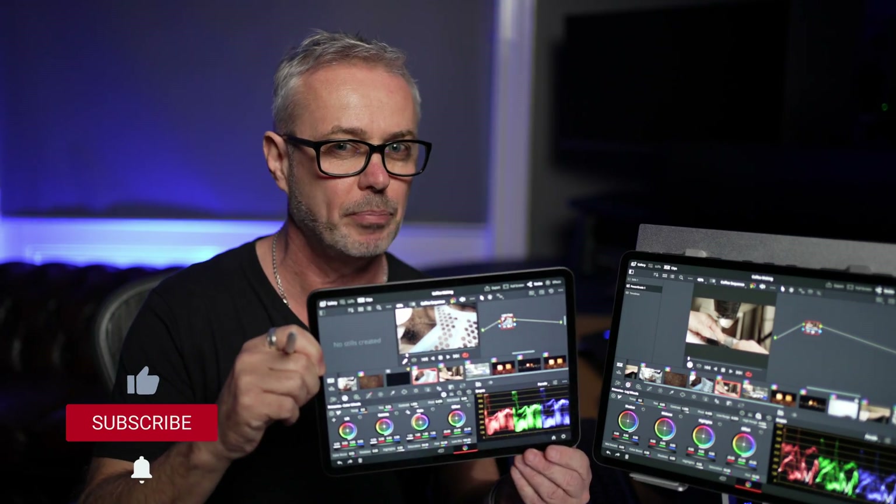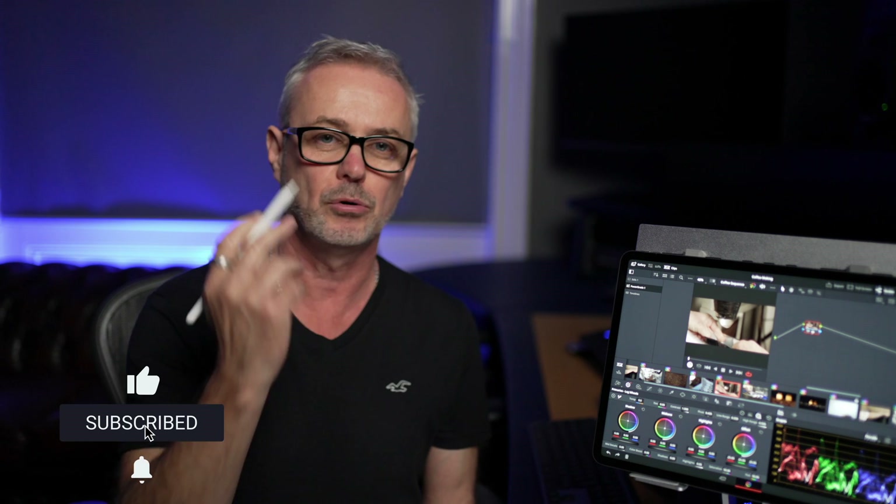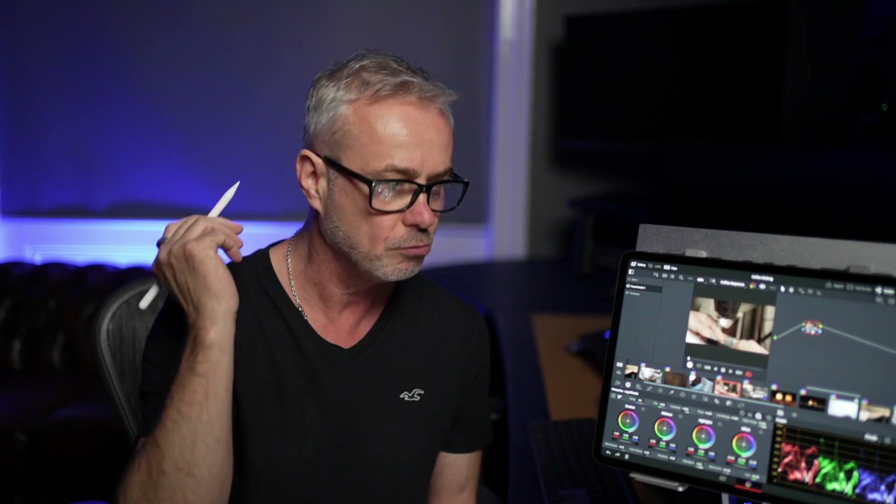Don't forget the 11-inch iPad Pro used here is the older chipset — there is an M2 version available. I'd also recommend the Apple Pencil, which works really well with DaVinci Resolve. Look after yourselves and I'll see you in the next episode.